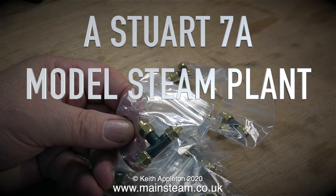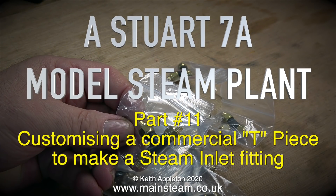A Stuart 7a model steam plant, this is part 11, customising a commercial tee piece to make a steam inlet fitting.